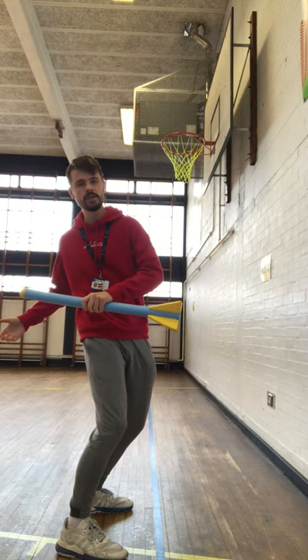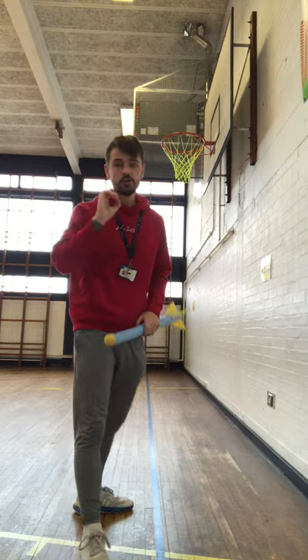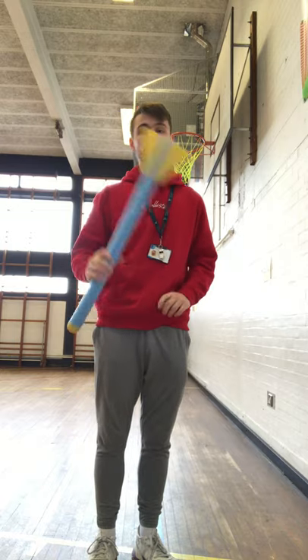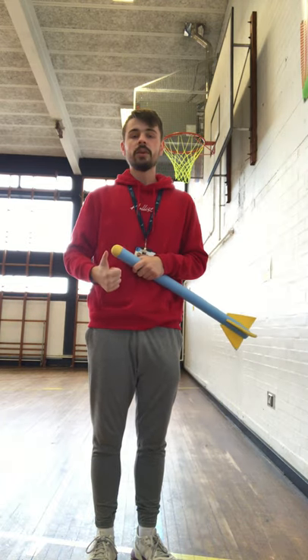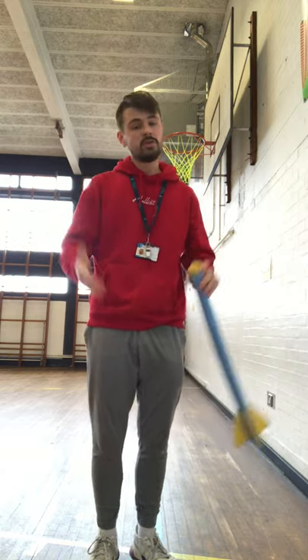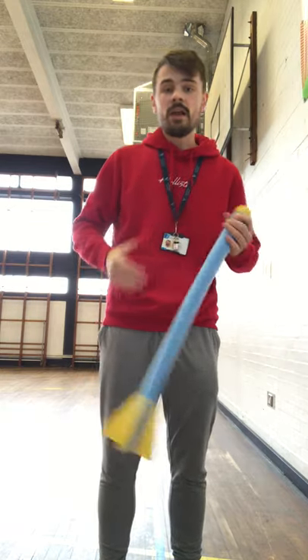Twist your top half, keeping the arm straight all the way to the top. Make sure you release at the top and not at the bottom — if you release at the bottom, the javelin will just hit the floor and not go far at all. I'd love to hear how far you've thrown it. Make sure it's safe, you're in a good space outside, and you've asked permission first. Best of luck — give that a go and I'm looking forward to hearing how you got on next week.